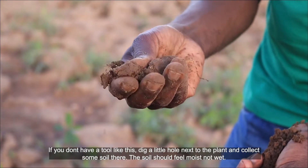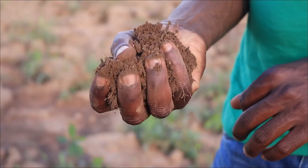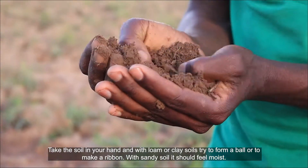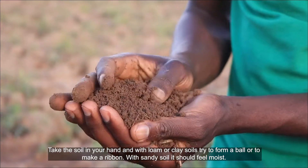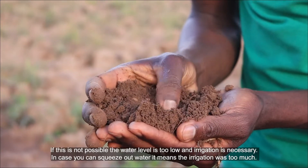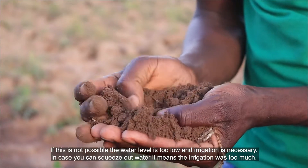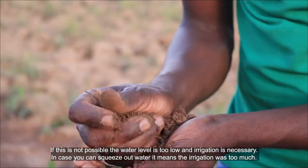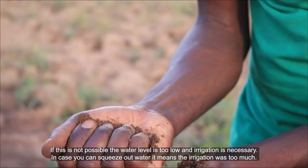The soil should feel moist, not wet. Take the soil in your hands and with loam or clay soil, try to form a ball or make a ribbon. With sandy soil, it should feel moist. If this is not possible, the water level is too low and irrigation is necessary. In case you can squeeze out water, it means that irrigation was too much.